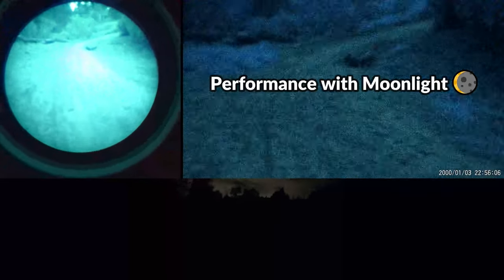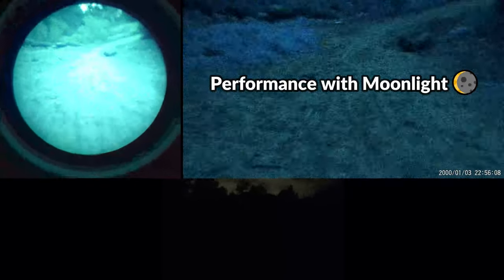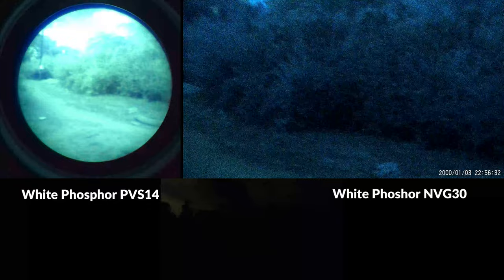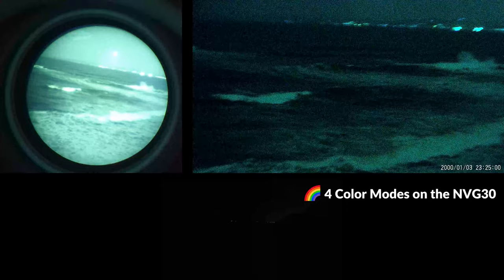In the presence of moonlight, the brightness of the NVG30 is sufficient enough to clearly observe your surroundings. The colors are really nice, the details are fantastic, and overall it is doing an excellent job. There is a bit more color in the NVG30's white phosphor mode and you get various blue, green, and other light-colored hues, so it's not the same monochromatic viewing experience as the PVS14. There are multiple color palettes to choose from, but there's more info on those in another video.